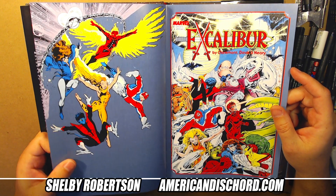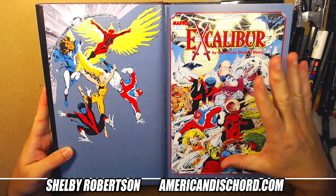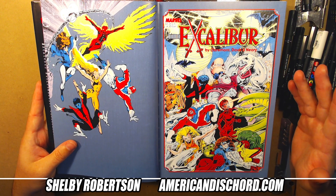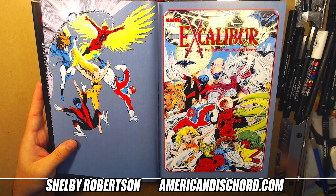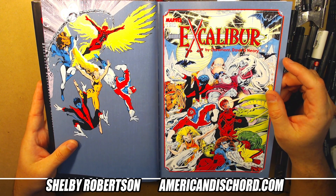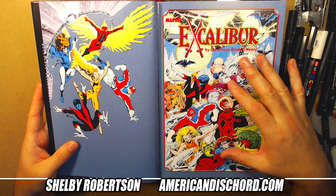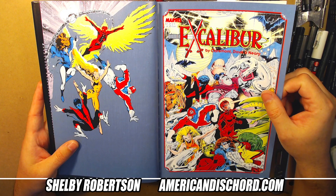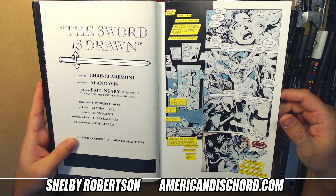Cool piece — I've always loved this piece of art right here. This book, the Excalibur one-shot — I think there were two or three different editions of it and it had second printings too. The comic shops I was around growing up never had it in stock, so I ended up having to order it through something like American Comics out of another comic magazine. This one-shot was basically the origin of Excalibur as a team, written by Chris Claremont with Alan Davis art. Awesome book.